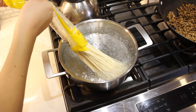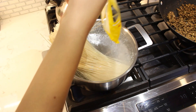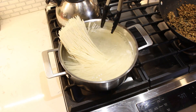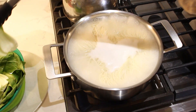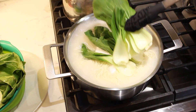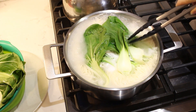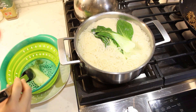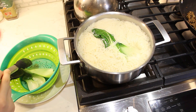In a separate pot, add one pound of Asian wheat noodles to some boiling water and cook according to the packaging directions. A few minutes into cooking, add a handful of bok choy leaves to cook with the noodles. Then remove the bok choy once wilted and place to the side.